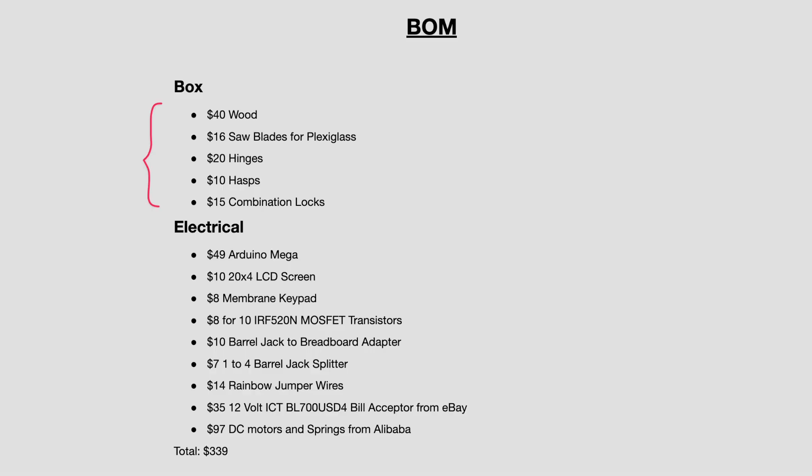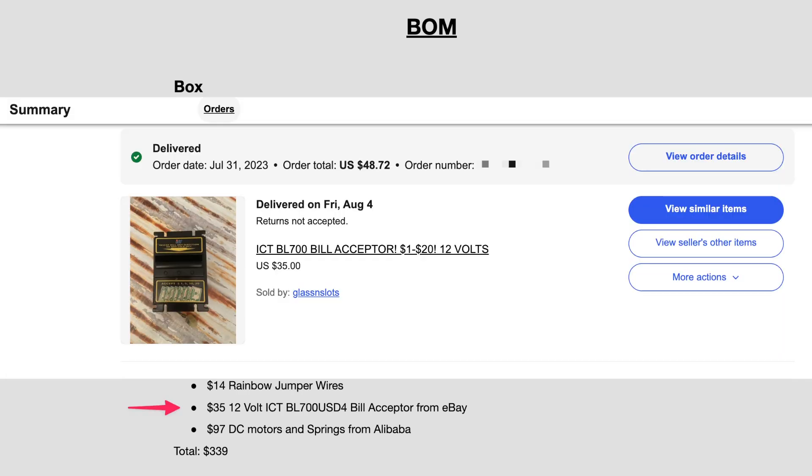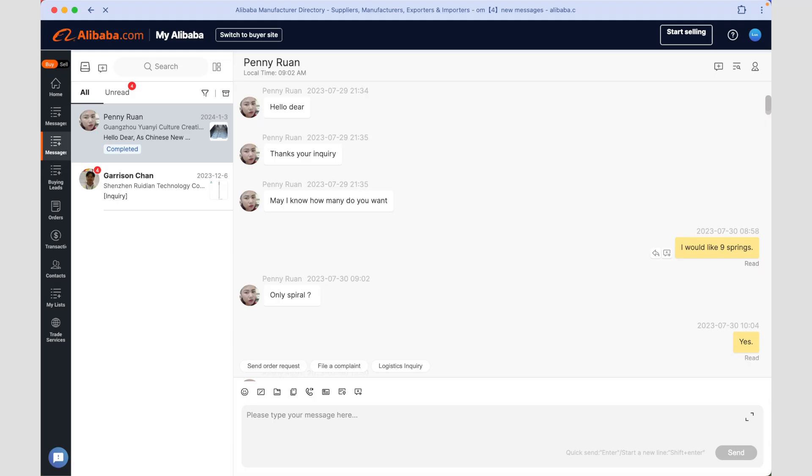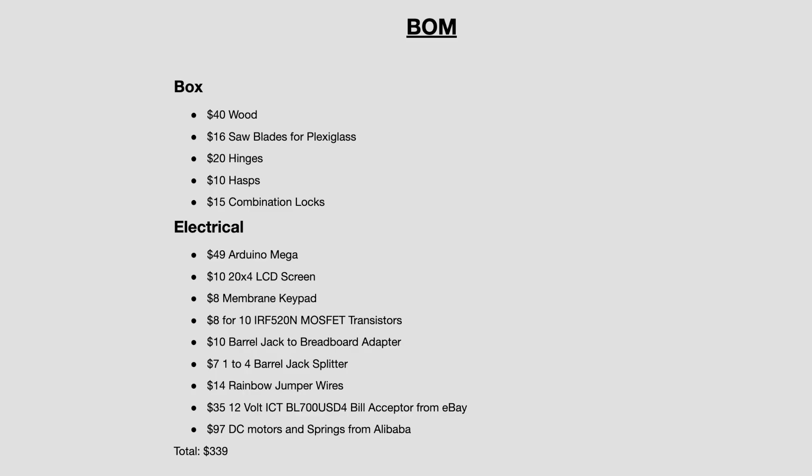Here are the components for the box, and here are the electrical components. I got the bill acceptor from eBay. The hard part was getting the springs and DC motors. After some fun back and forth with Chinese manufacturers, I had all the parts that I needed. Given that a vending machine costs $3,000 to $5,000, this is like a tenth of the price.